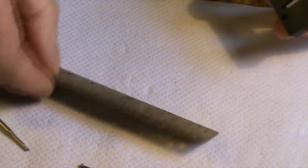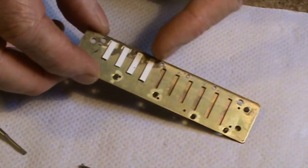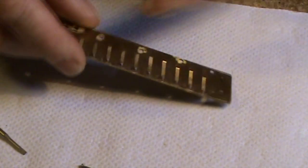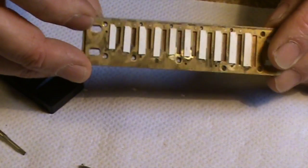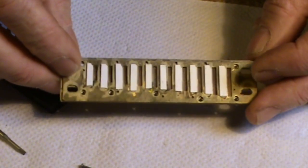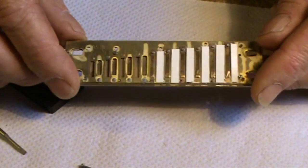This is the top reed plate. The only valves on that one are the ones on the outside, which you can see when the harp is assembled. On the inside there are no valves, just your blow reeds. On the inside of the lower reed plate, you can see there's a bunch more valves — there are actually 20 valves on this harmonica, and they're critical to the working of it. We'll call it the draw reed plate. It's actually two reed plates joined together.